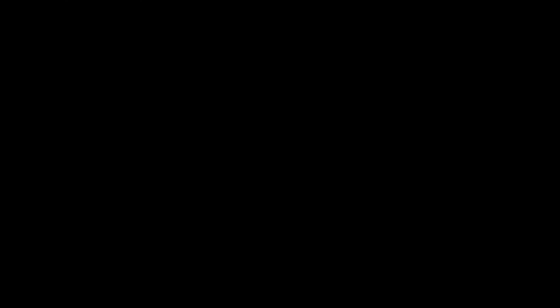That's going to do it — thank you very much for being patient. Stay tuned, I have more videos like this coming up in the future. Thank you very much for watching, and have a great day.